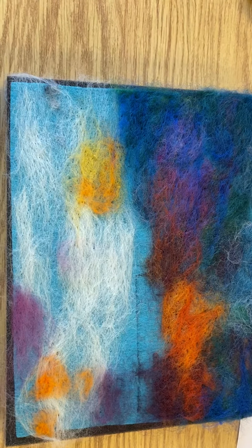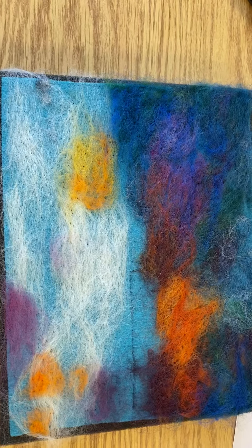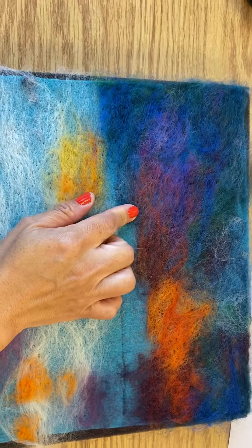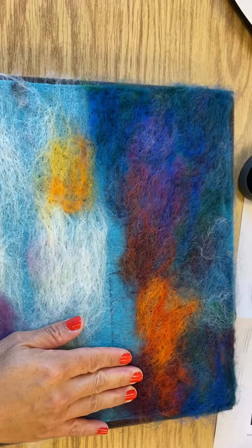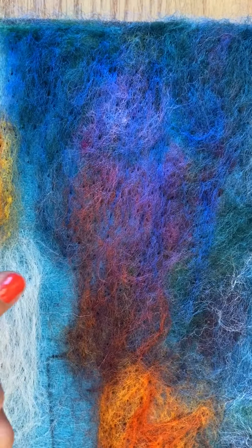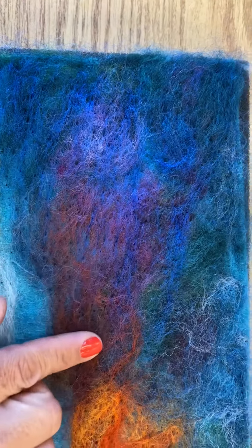Hey crafts, Mrs. Price here. I just wanted to show you my progress on my background for my needle felted landscape. I have done a lot of layering with different colors here. I started with the oranges and the purples and I have some blue on here. I've just been layering lots and lots of colors, and it's cool because you can actually see the colors blending and showing through.